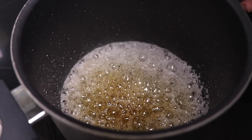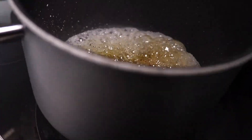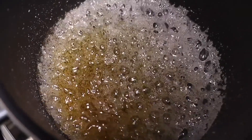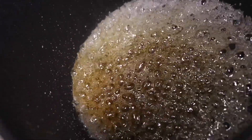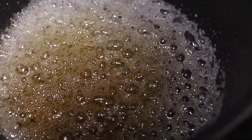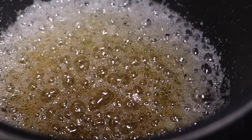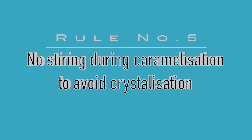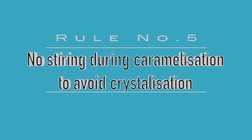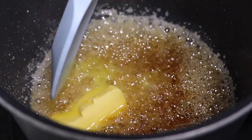Once you start seeing a slight color change in your syrup, swirl the pot around gently to redistribute the syrup. However, don't stir the syrup with any tool at this point, because now that the syrup is very saturated, any agitation will cause the sugar to crystallize again, producing a grainy result. Rule number five: don't stir your syrup during caramelization to avoid sugar crystallization.